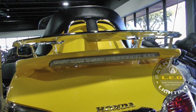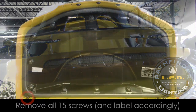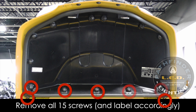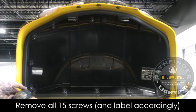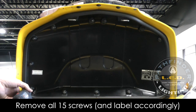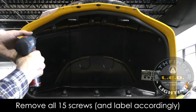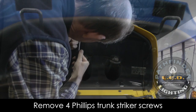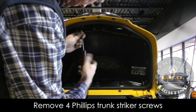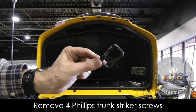If your Goldwing already has a spoiler installed, it must be removed before we can install the new light. There are 15 self-tapping screws that hold the trunk lid liner in place — all of these must be removed. Make sure to keep these separated so you put the correct screws back in during reassembly. Remove the two trunk strikers by removing the four screws that hold them in place, and set these off to the side. It's very important that you keep these screws separate from your 15 trunk lid liner screws.